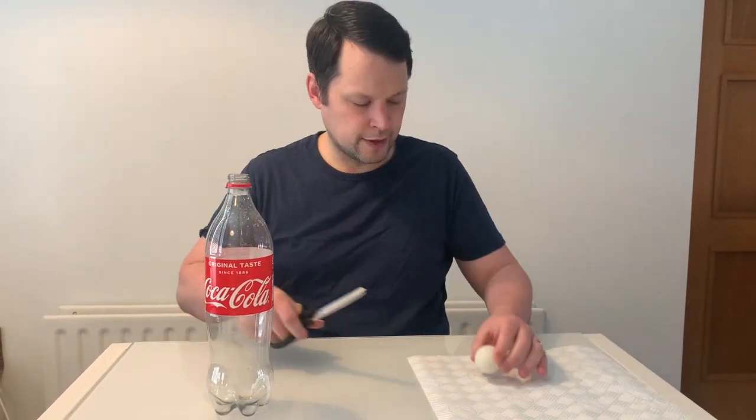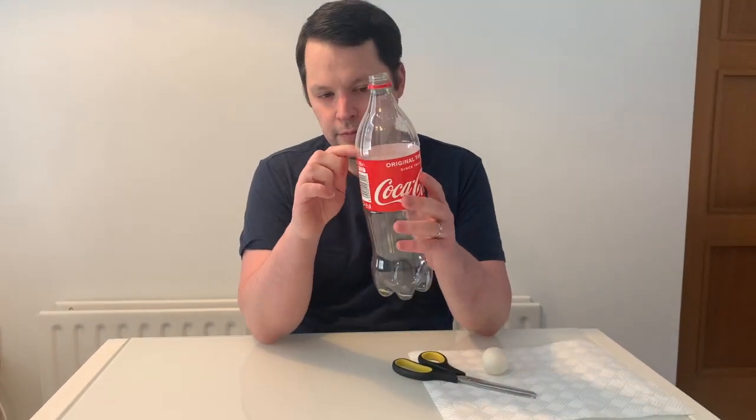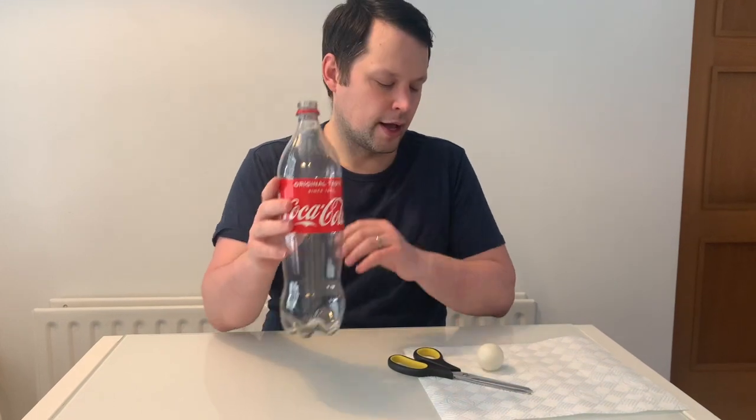So we're going to cut off the top of this. I'm going to just cut off around where the label stops there, and then we're going to see what happens.